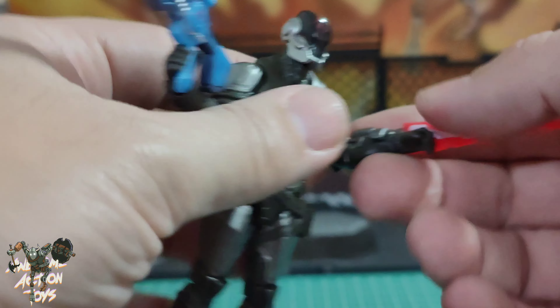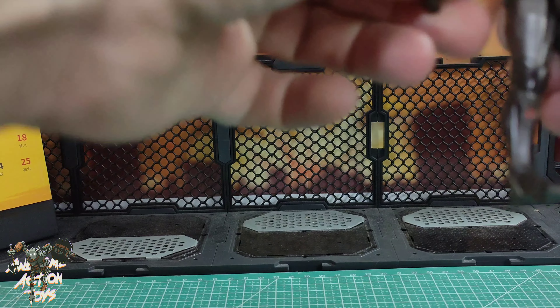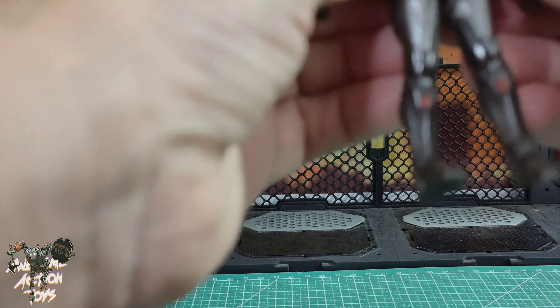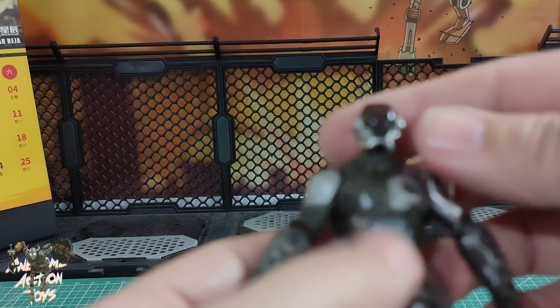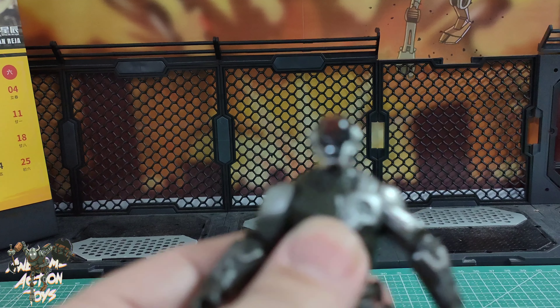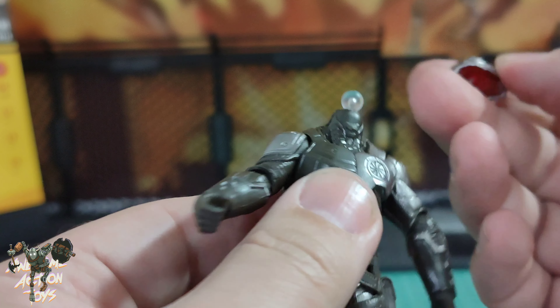Let's do the articulation first, then we'll have a look. So taking the sword — laser energy weapon — off. Articulation: I don't think it's going to be as good as I'd like, but let's see. Head left and right is really good. Up... and it pops off.